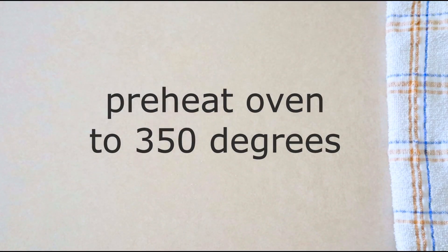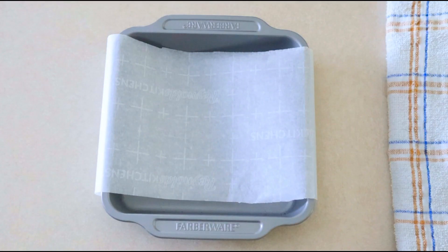Preheat your oven to 350 degrees. Line an 8-inch square cake pan with parchment paper and allow the paper to hang over the sides just a little bit so you can use these as handles once the cake is done cooking.